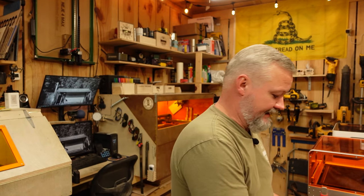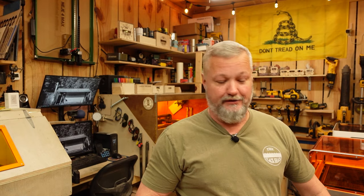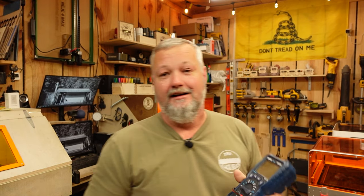Before we get started, keep in mind some of these modifications require an understanding of how these machines work. You're going to need a power tester if you don't know the voltage of the machine you're working on — get yourself a test meter like this. You can use one of these to figure out the output and then purchase parts accordingly.